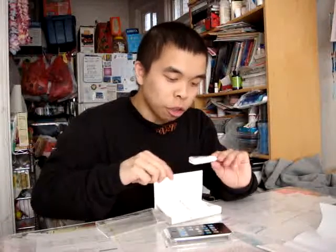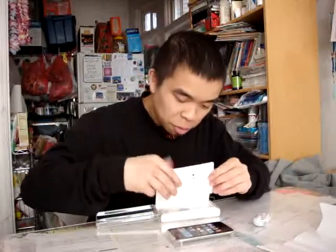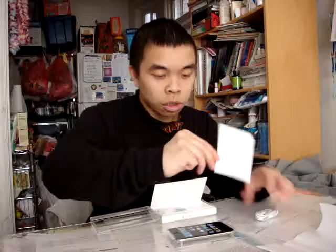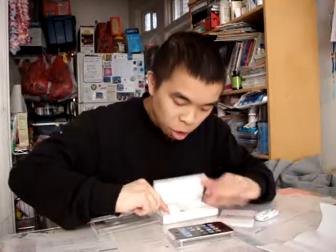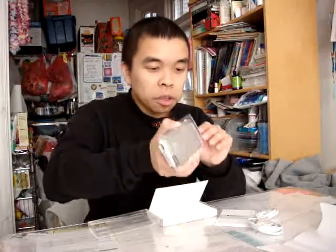Here are the earbuds that came in the box, and an instructions booklet and guide, along with the USB charging cable.